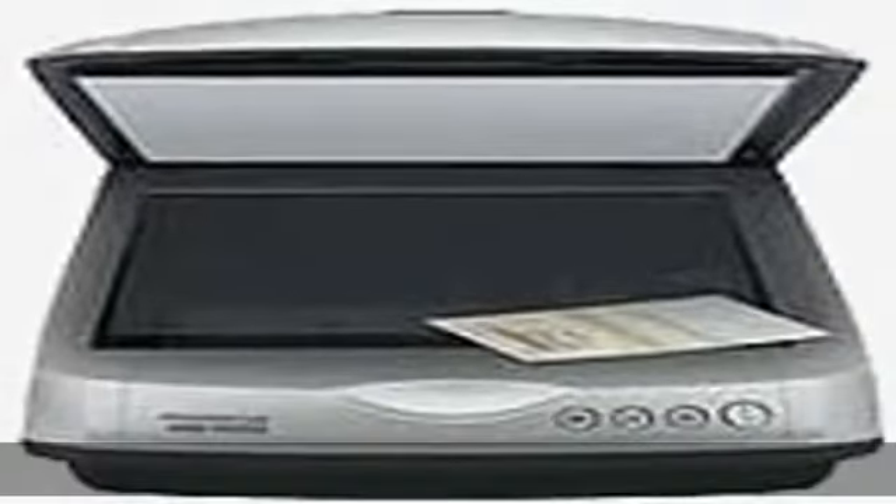Epson Perfection 4180 Photo Flatbed Scanner, 8.5 in X 11.7 in, 4800 dpi, high speed USB. Check the description to get this product today at the best price.